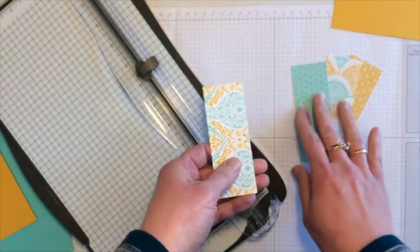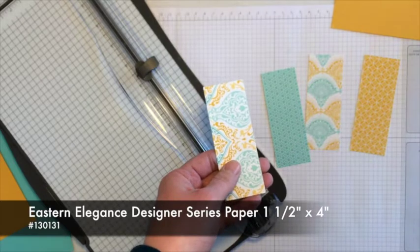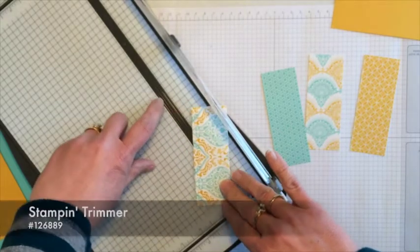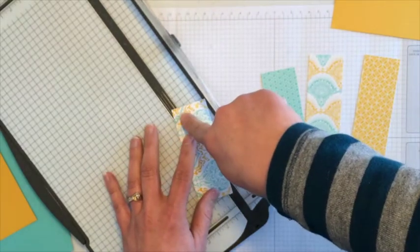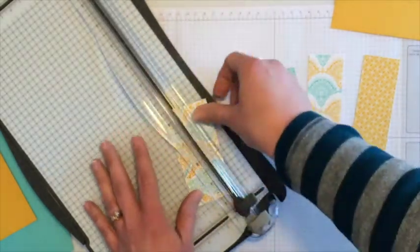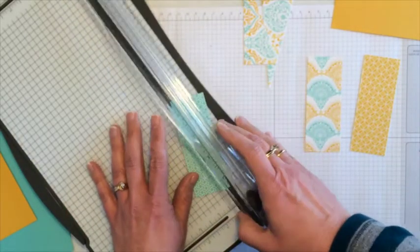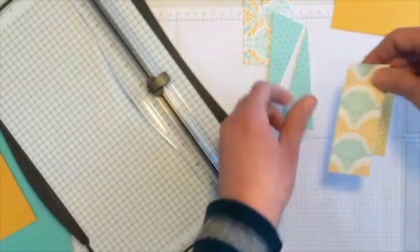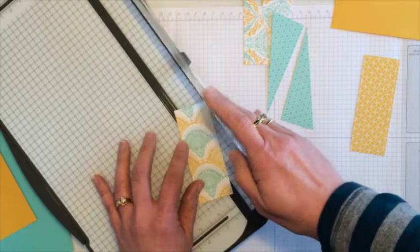I took four patterns of the designer paper from the package called Eastern Elegance. Each of these four pieces is one and a half by four inches. I'm going to take my paper trimmer and line up opposite corners right in the groove where the blade cuts, and just cut. I'll do that for each of these four rectangles. You don't have to choose four patterns — you can have any number you want. Cutting them into triangles will give me eight pieces.